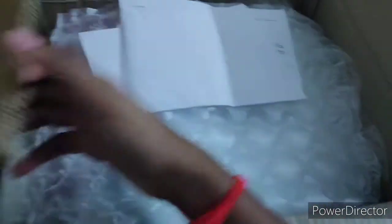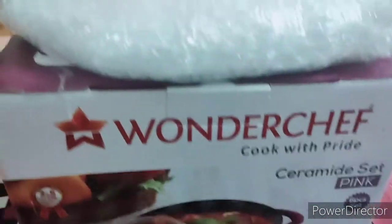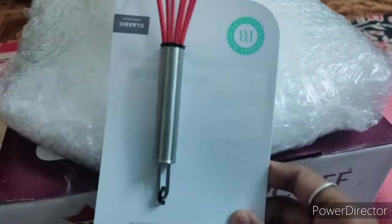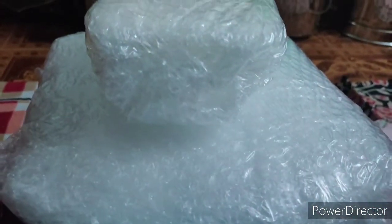We will not open the covers. First, we will remove the products. We will remove all the products.